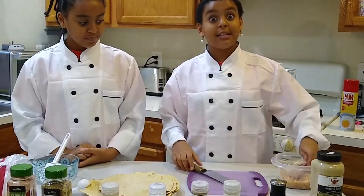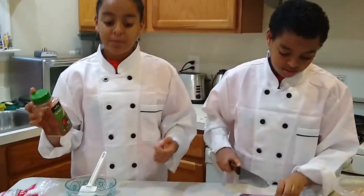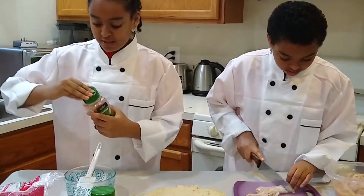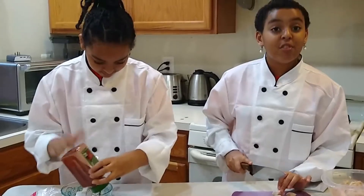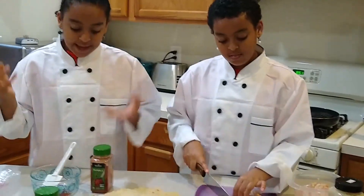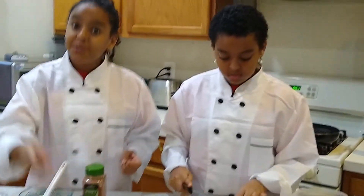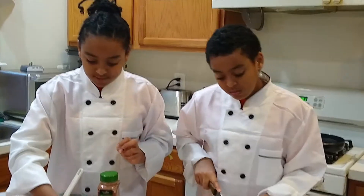So now I'm going to cut the chicken and put the spices. You have to cut it about one inch. You can use one tablespoon for the spices, but a half tablespoon for the salt.